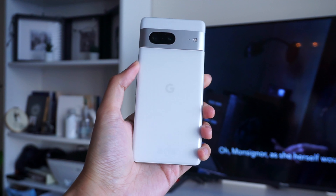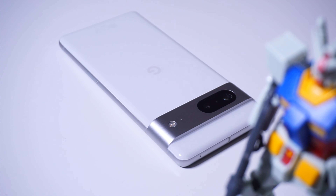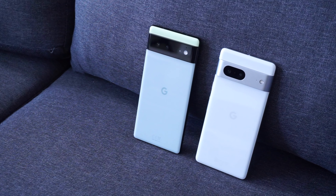Hey, what's going on YouTube, welcome back to Team Gear Y. I've been using the Google Pixel 7 for a month now, and I just want to share with you guys some of my thoughts on the smartphone.